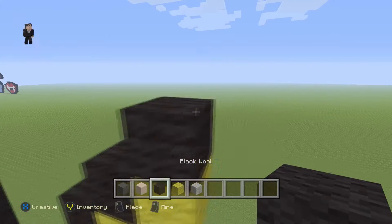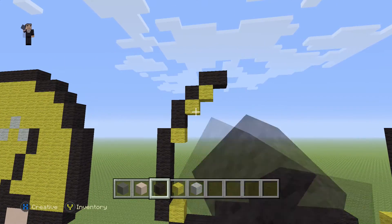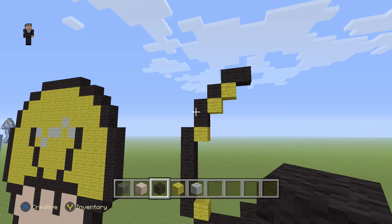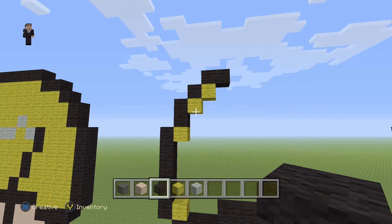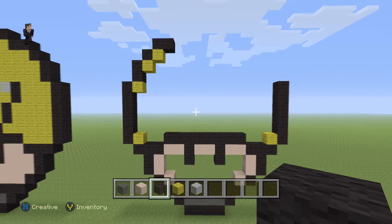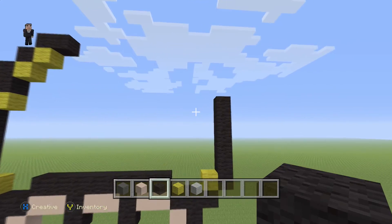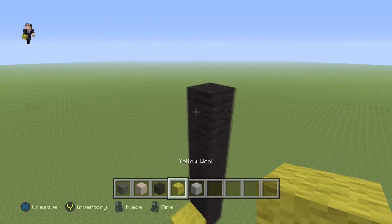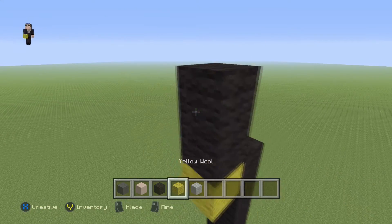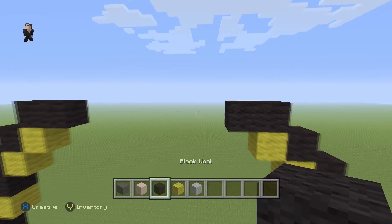Then a yellow with two black wools going up, a yellow with a black wool, and then a yellow with two black wools going towards the right. On the left side it's going to be two blacks, then a yellow, one black, yellow, and then two blacks. Now do the same thing on the right side: a yellow, two black wools, then a yellow with a black on top, a yellow, and two black wools moving towards the left.